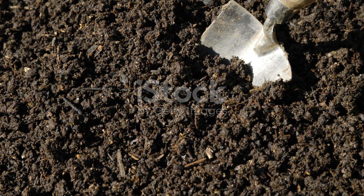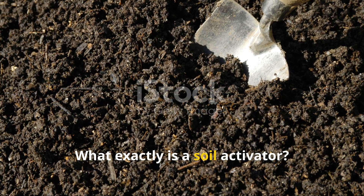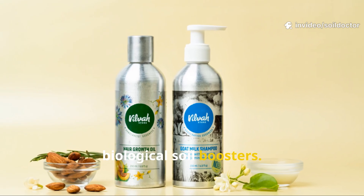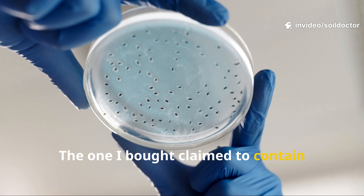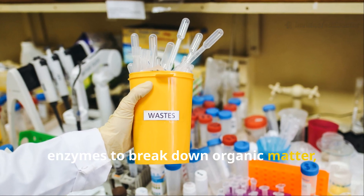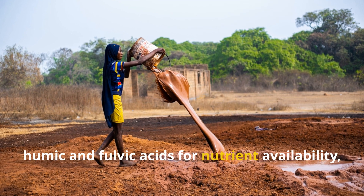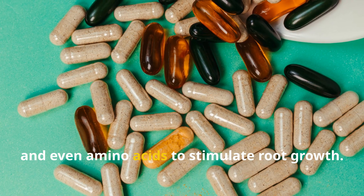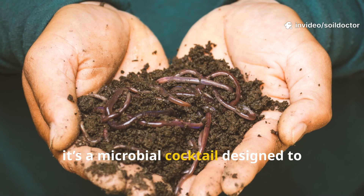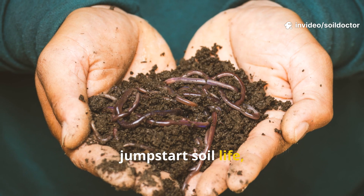What exactly is a soil activator? Soil activators are usually marketed as biological soil boosters. The one I bought claimed to contain billions of dormant bacteria, enzymes to break down organic matter, humic and fulvic acids for nutrient availability, and even amino acids to stimulate root growth. Basically, it's a microbial cocktail designed to jumpstart soil life.